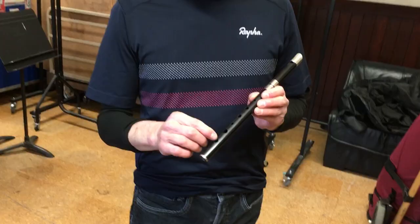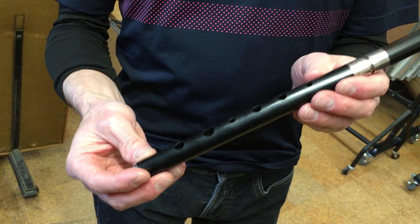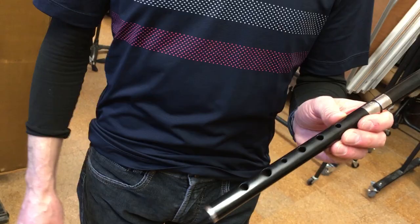If you notice they're all different sizes and that affects the pitch of each note. So not only is the position but the size of the hole dictating how well in tune it is.